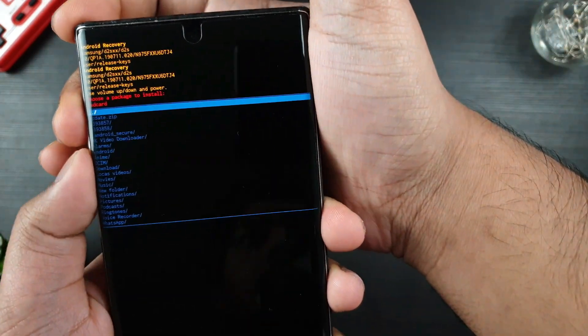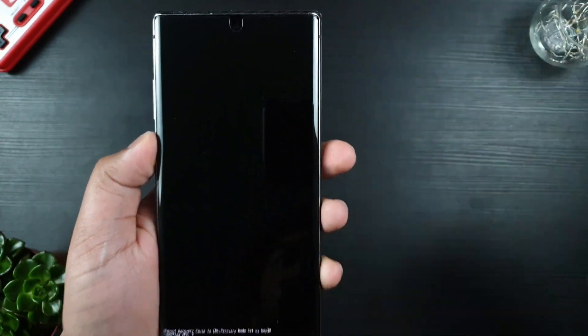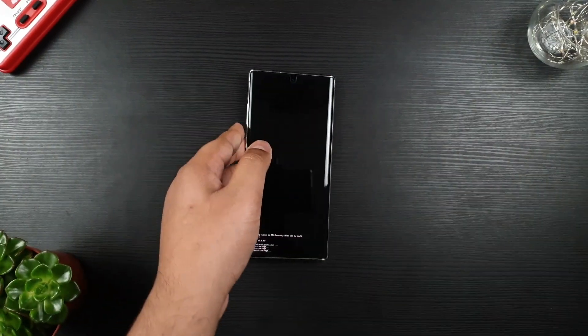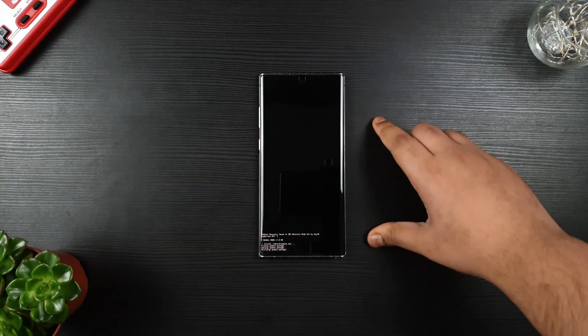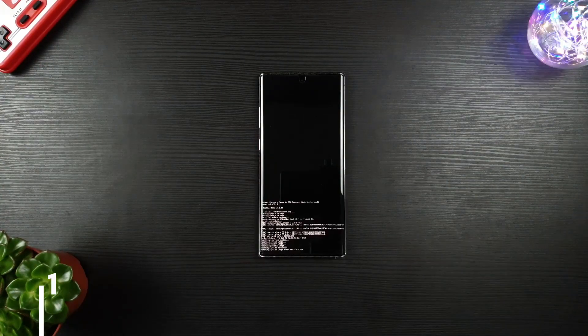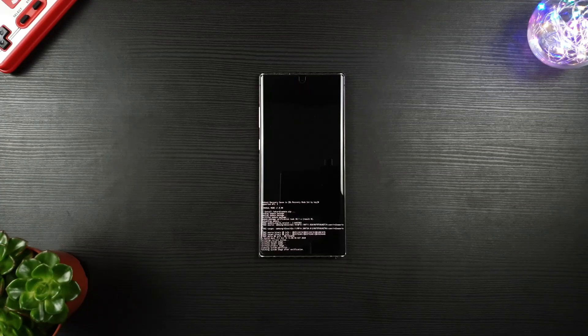Locate your update.zip file and click on it using the power button. The process will take 15 to 20 minutes, so leave your phone alone and charge it if your battery is low. Once the process is complete, it will automatically restart and load up your device.